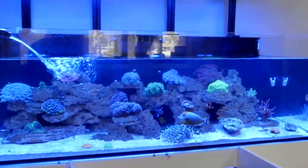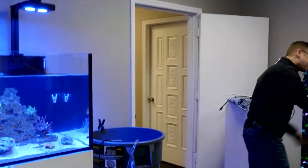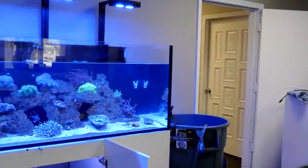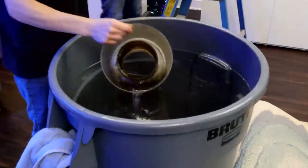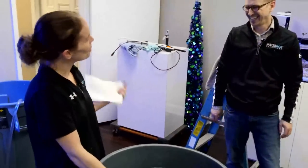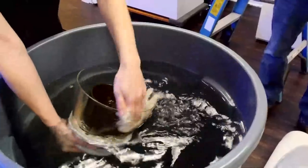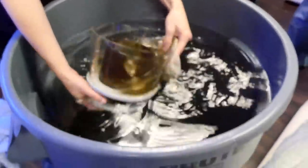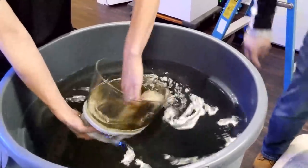You guys saw that big old nasty skimmer cup full of junk — and unfortunately it ended up on the floor. The shape of a skimmer cup, when it's that full and you tilt it, is not necessarily going to go in one direction. Live TV! Mad shout out to service technicians — aquarium service techs are worth every dollar you pay them. They do the down and dirty for you.